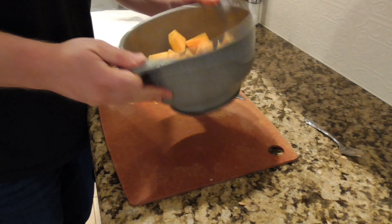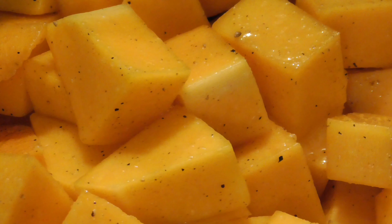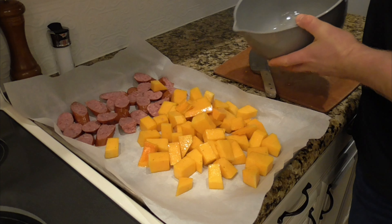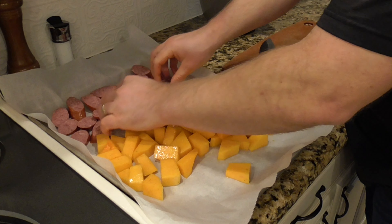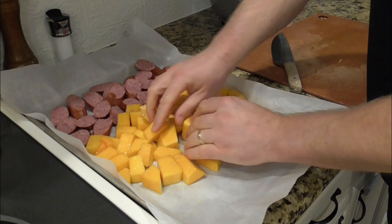Once the squash pieces are all nicely coated in that oil and seasoning, I'll pour those onto the tray next to the meat and snug them up next to the sausages. They don't all have to be touching the bottom of the pan — they can be stacked on top of each other a little bit. It'll work out in the end.